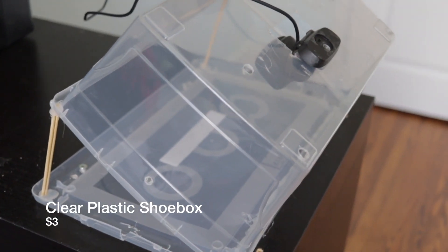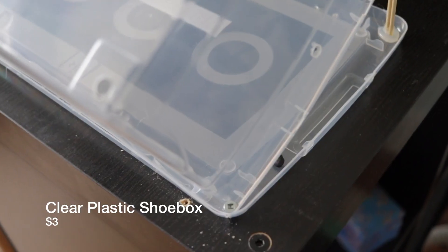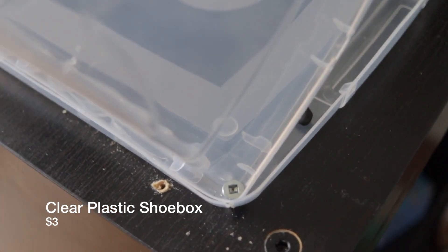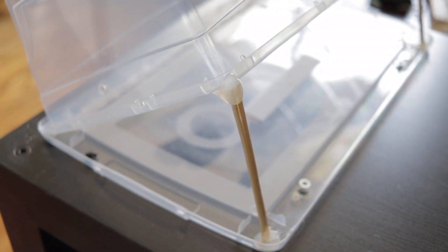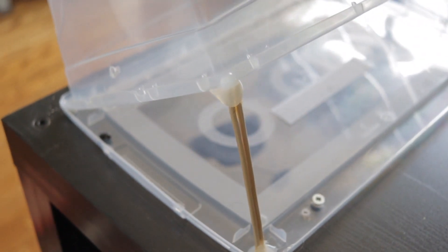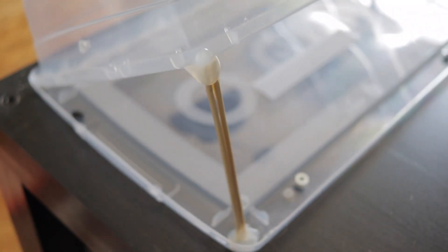The box is very simple. It's a clear plastic shoe box with a lid. I put it inclined and screwed it onto a cheap IKEA shelf — four screws just to keep it very grounded. Bamboo sticks with a hot glue gun to keep it simple and cheap.